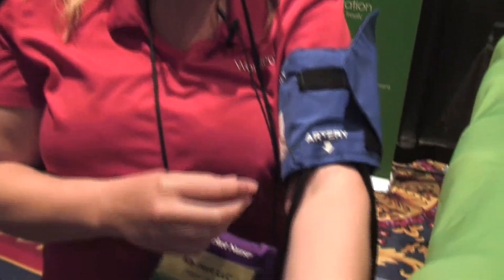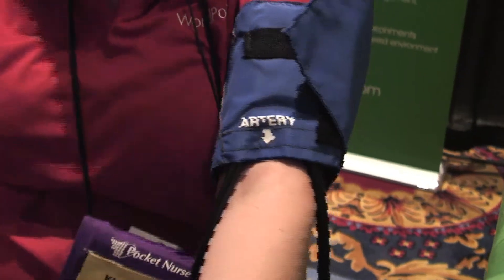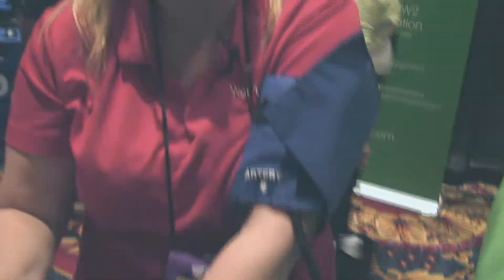So you can change any patient or any person — standardized patients, mannequins — you're able to change them into any type of heart rate and blood pressure that you would like them to have.